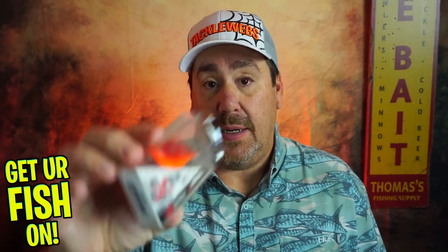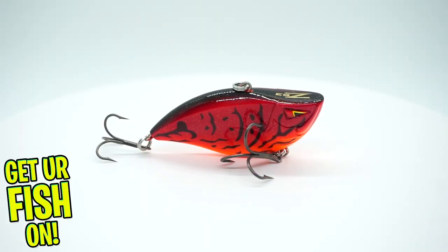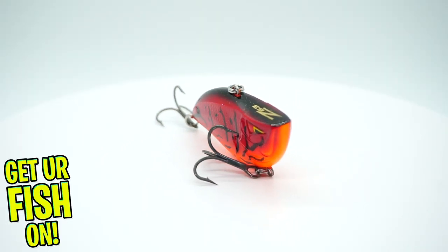Next, from Arc Elite, it looks like it is their Z63 lipless crankbait. Not bad. Good looking color.